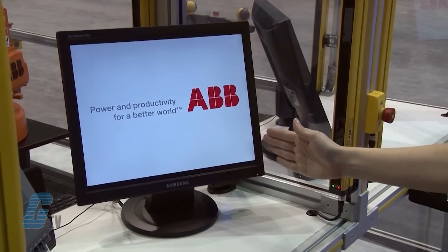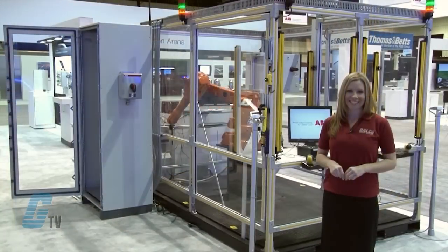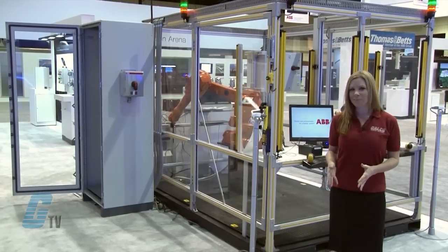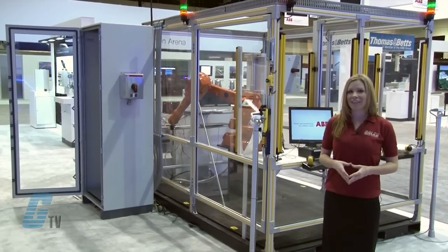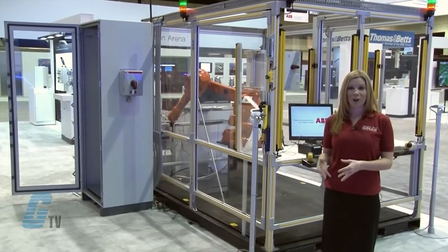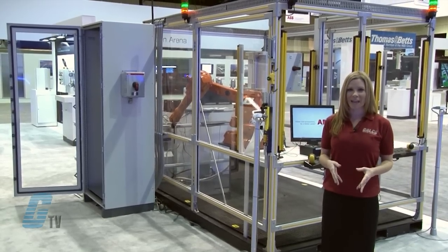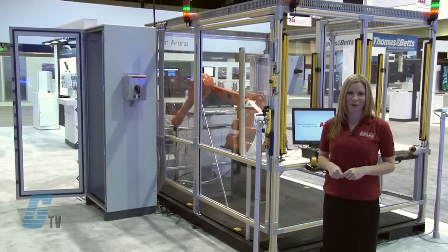In each loading station, a light curtain checks if somebody puts their hands into the hazardous zone, and the EDEN sensors check if the robot is in the same zone. This means that a stop is only given if the robot and the person are in the same zone. When a station is ready, the person presses the reset button connected to the light curtain.